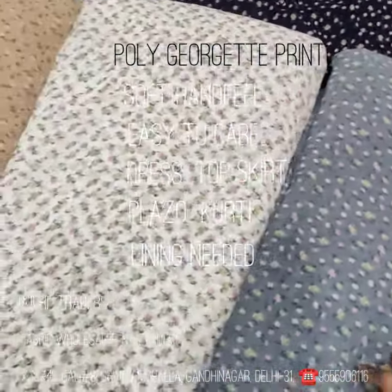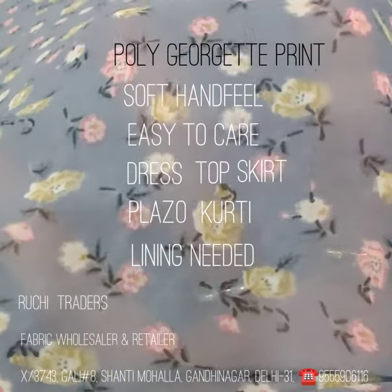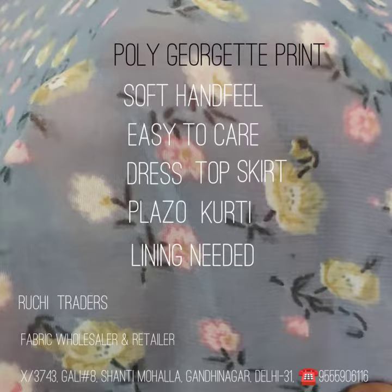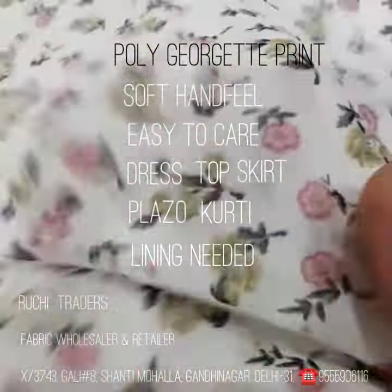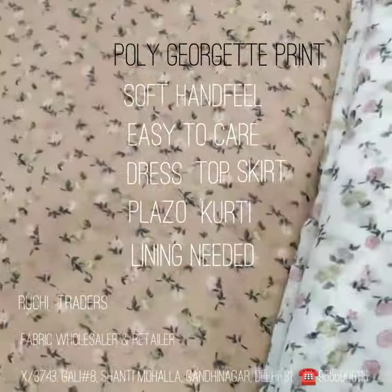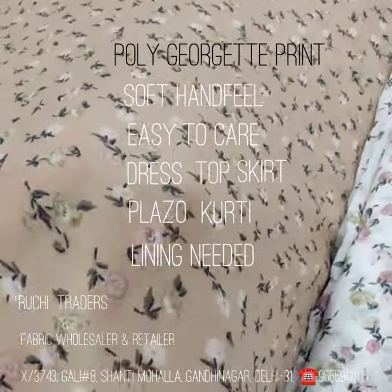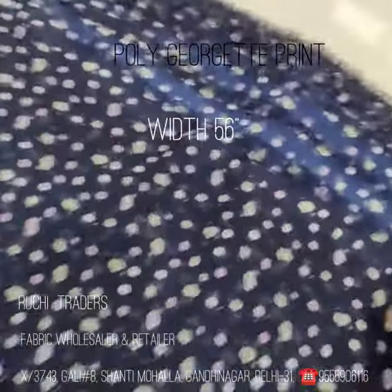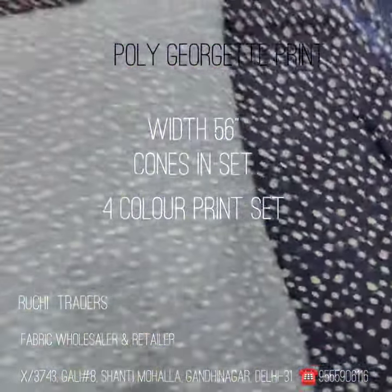So today I am going to show you all these prints with the detail. First I am showing you the print design — it's a small motif, small flower with green and pink flowers and a leaf. This print base color is off white. And in this one the base color is fawn color — see the look of the print. And this is the navy color.